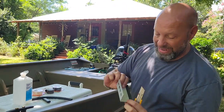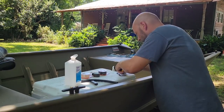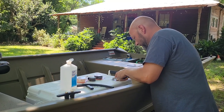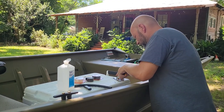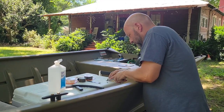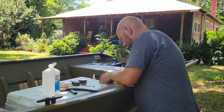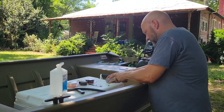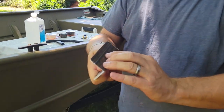So now we've got it on there. You can see we've got this excess. We're going to just trim this off of here. I missed that side there a little bit. There we go. So now this edge — and we have that trimmed. That's it on there right there.